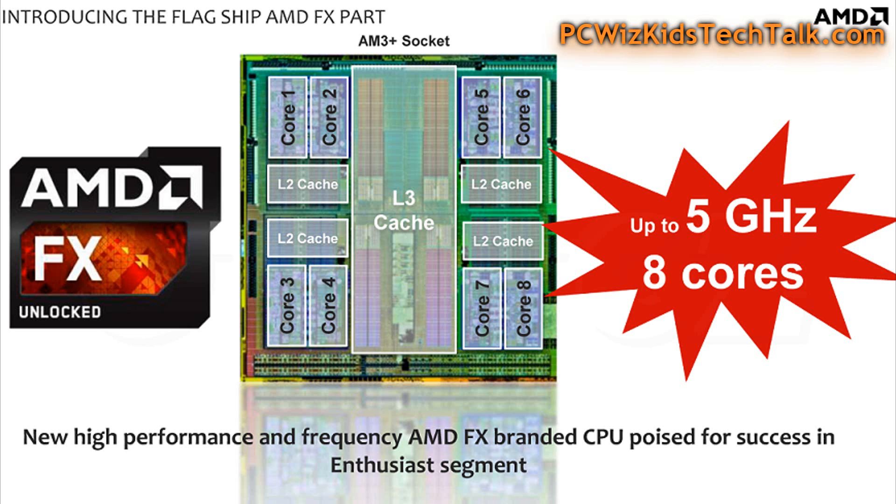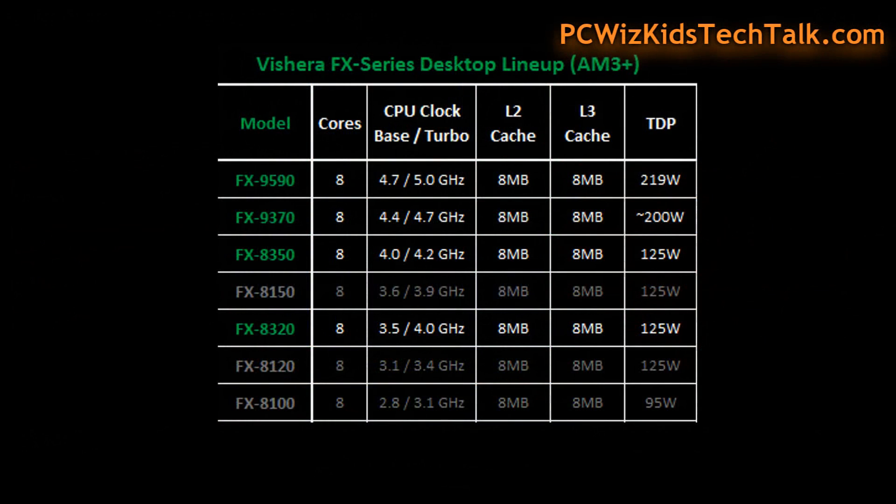This isn't much different than the previous FX series CPUs, like the FX8350 that I reviewed not too long ago. It is a 32nm Piledriver architecture. It comes with 8MB of level 2 and 8MB of level 3 cache, 8 cores, and DDR3 speeds of up to 1866MHz. That's what I'm using today in the memory on this test system provided by CyberPowerPC.